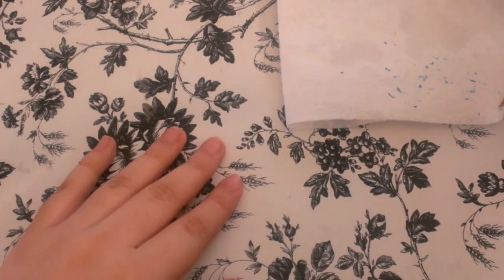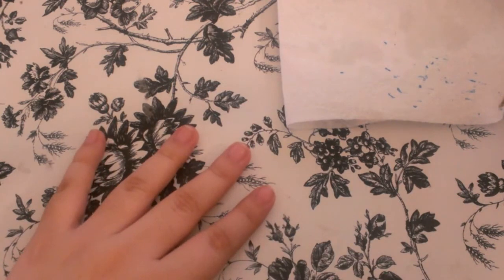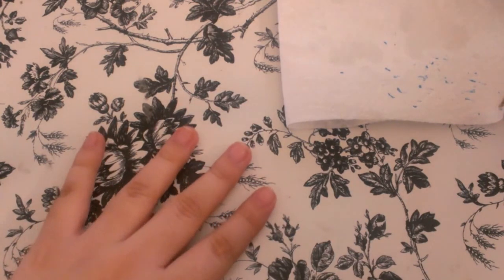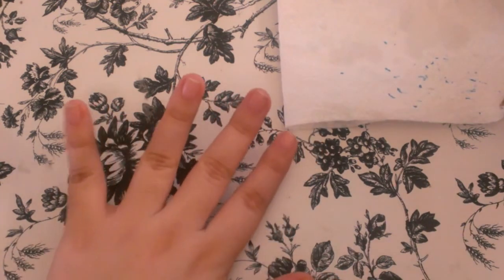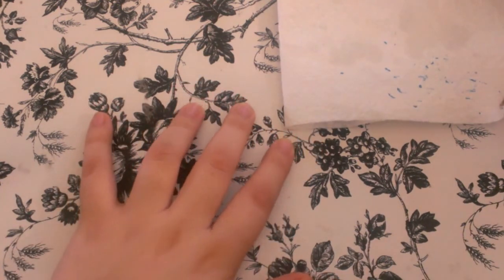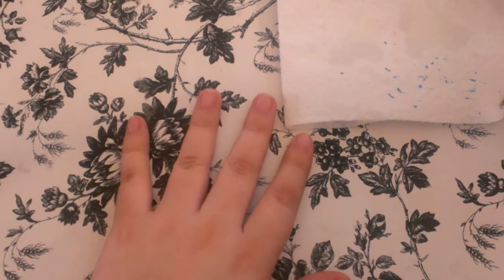Hi guys, I'm here to show you guys how I prepare my nails for my gel or acrylic application. Hola chicas, vengo a enseñarles como es que yo preparo mis uñas cuando voy a hacerme un set de acrílico o de gel. Espero les guste. Aquí vamos a empezar.